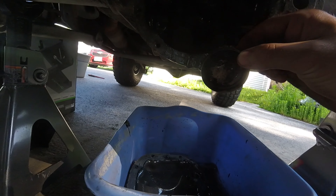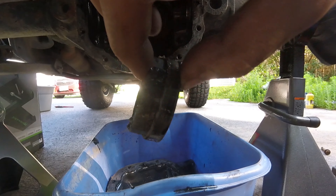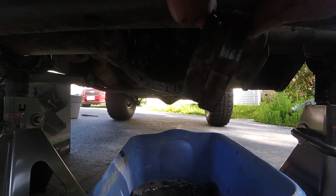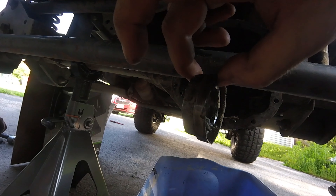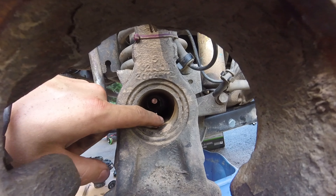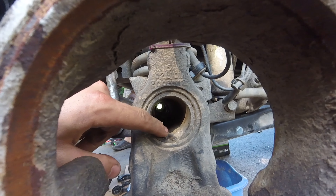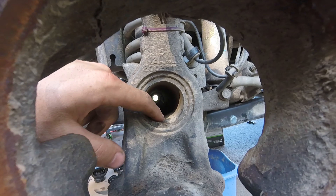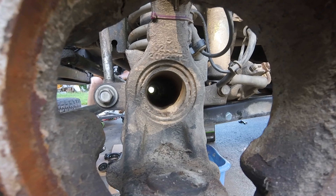Remember what way the axle seal comes out so you know how to install it. Basically the smaller diameter part goes towards the outside of the vehicle — towards your tires. Make sure you take your time and clean out all the dirt and mud that may be built up in your differential, because you don't want to put that back into your axle and screw up your gears or ruin your new seal that you're going to press in. Make sure you clean that out really, really well.